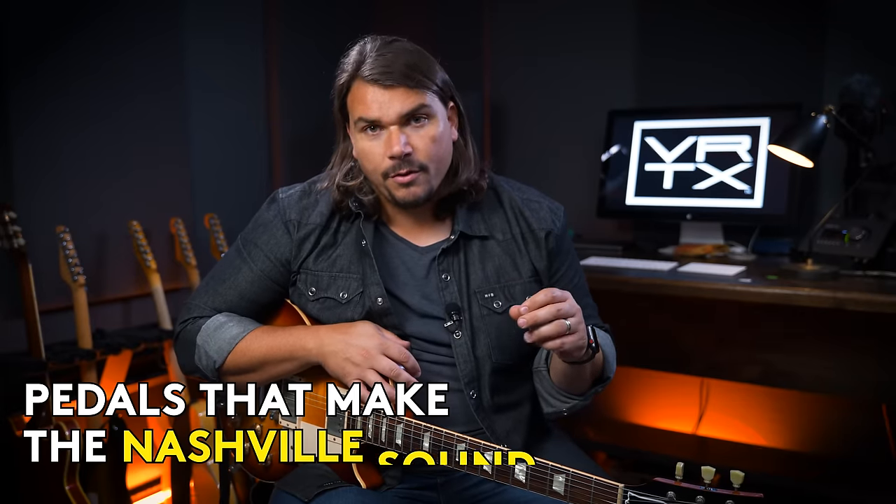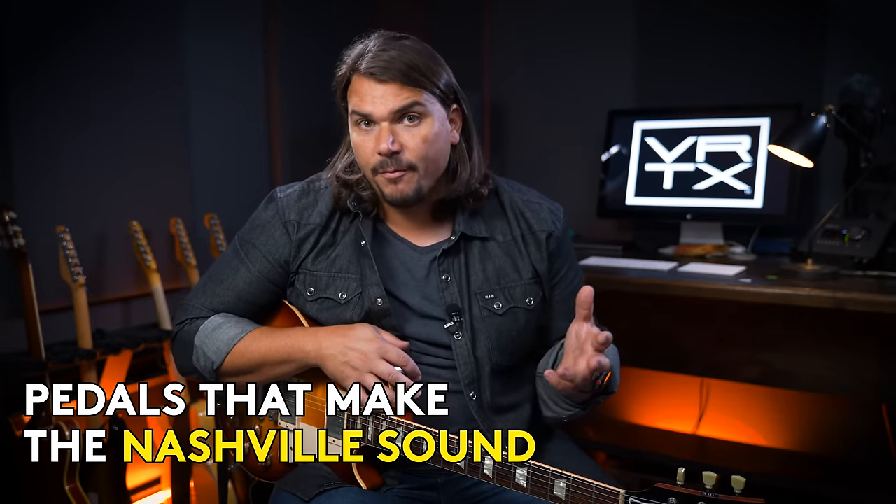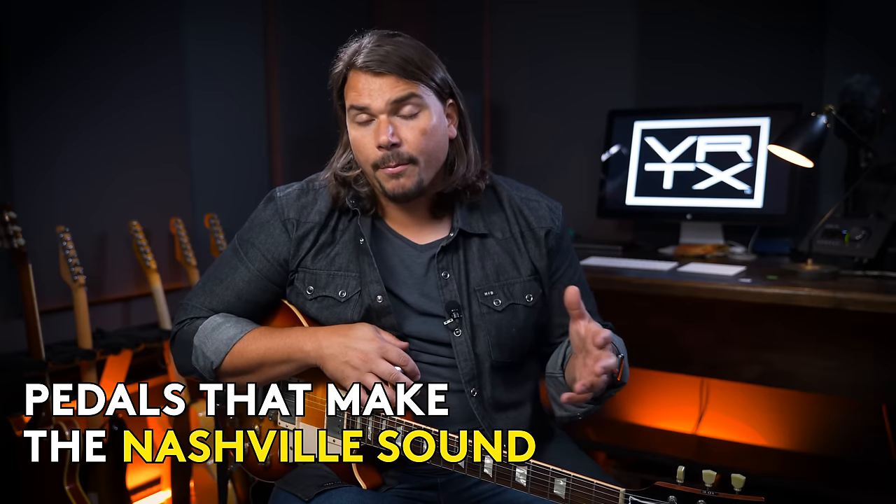When it comes to getting great guitar tones, there's one place that is invariably producing some of the best guitarists that have ever lived and ever been recorded, whether we're talking about country music or popular music. The epicenter for these players is no other place than Nashville, Tennessee. Whether you're talking about session musicians like Tom Bukovac, Derrick Wells, Kenny Greenberg, or Brent Mason, or country artists like Keith Urban or Brad Paisley, all of whom are amazing guitar players, there is a Nashville sound and there are certain pedals associated with a lot of these players that have become the canonized group of pedals used by the majority of Nashville guitar players.